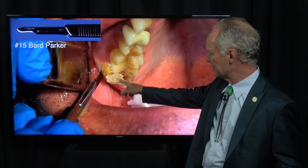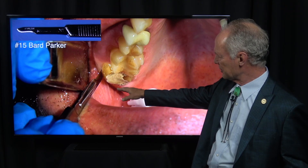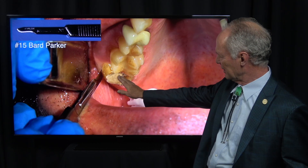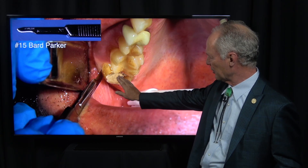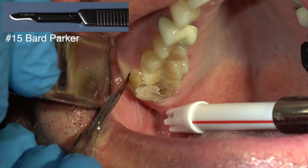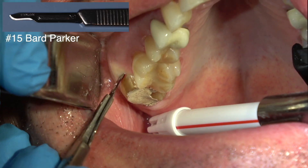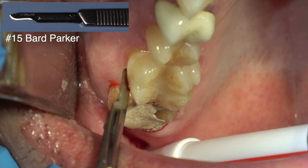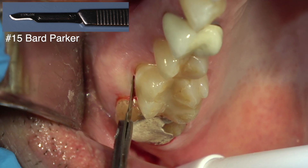This is the tooth. You can see we had an old restoration on the tooth that had broken down, it had leaked, and the whole coronal part of the tooth had been undermined with decay, so there was no saving the tooth. I'm making an intrasulcular incision with this 15-blade Parker. Since I'm going to place a graft, I know I want the flaps to come up as close as possible once I've grafted it.